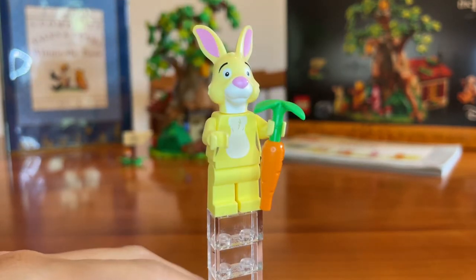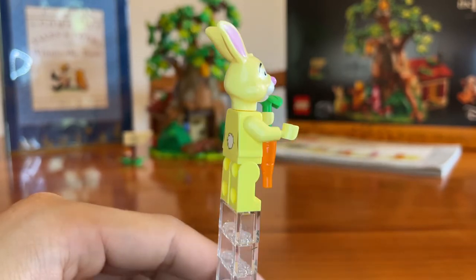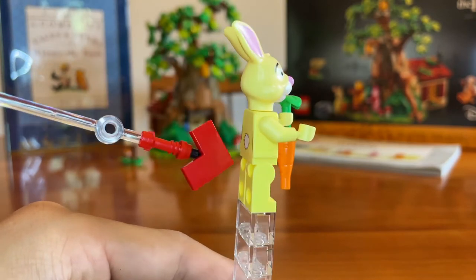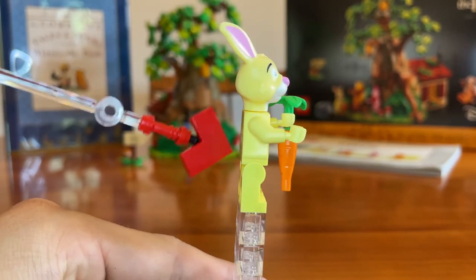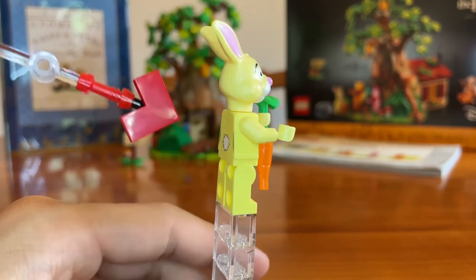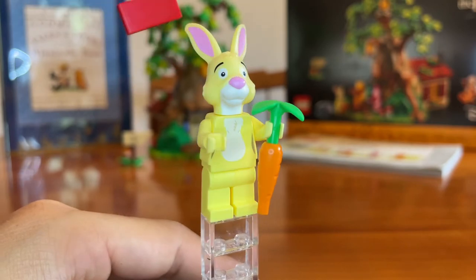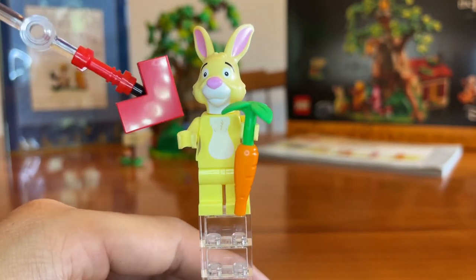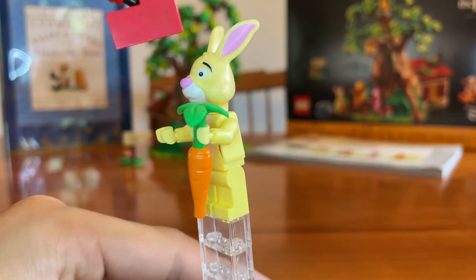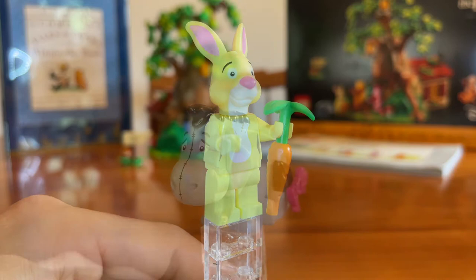I wish Lego did to Rabbit what they did to Tigger, because for Tigger they added a whole tail piece, but for Rabbit they just printed it on. I'd really like a nice white tail added to Rabbit — it looks a bit weird having it only printed. Nonetheless, Rabbit does look good. He comes with a carrot, simple torso printing, and a really great head mold that looks like the classic Rabbit from Winnie the Pooh.